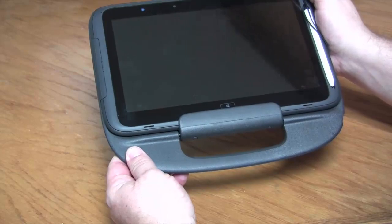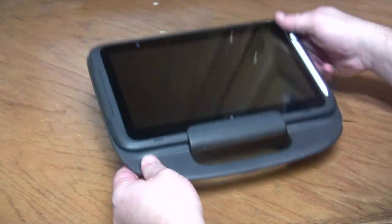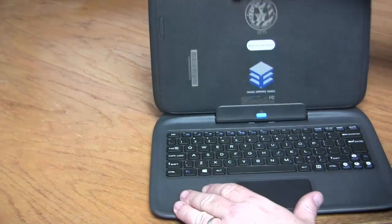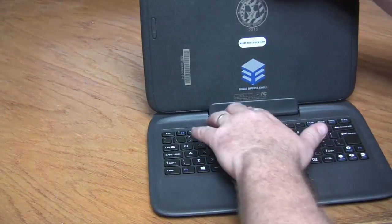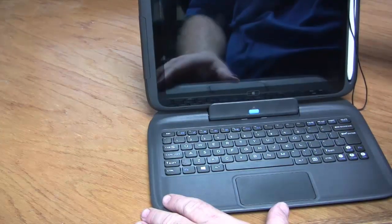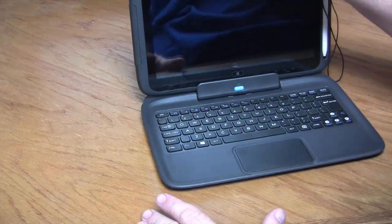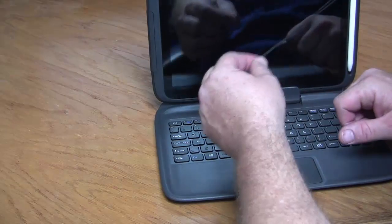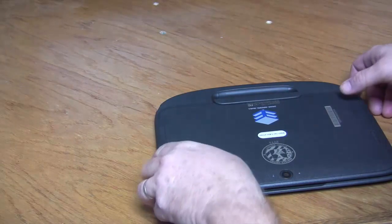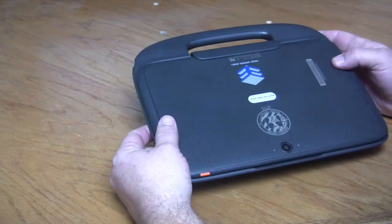When we're done for the day, especially in a kindergarten through third grade class, we don't want to store it like this with the screen up. So let's go ahead and detach, turn it around, firmly reattach, and make sure it's attached. It's probably a good idea to go ahead and take the string for the stylus and bring it inside the device as we close it. That way it's not going to get caught on anything, and now it's ready to plug in and charge.